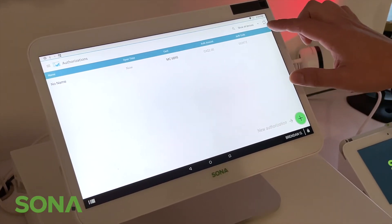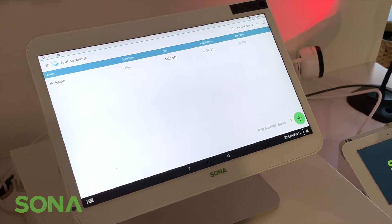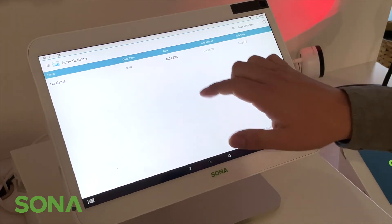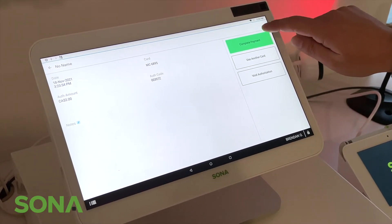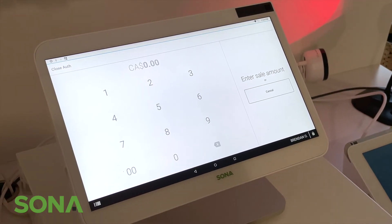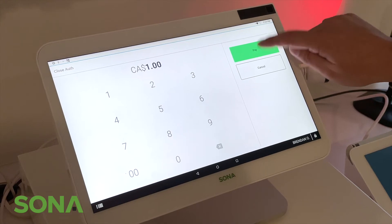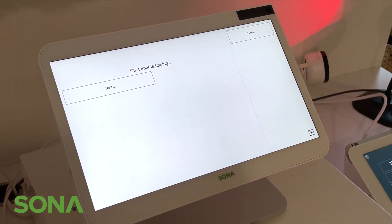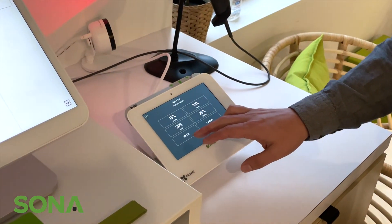This amount is now held from the customer. At any point you need to take the actual payment, click onto the authorization and you'll be able to complete the payment. Note that authorizations can only be held for seven days if you're not a hotel. You'll then see tip options, and this is where you actually complete the payment.